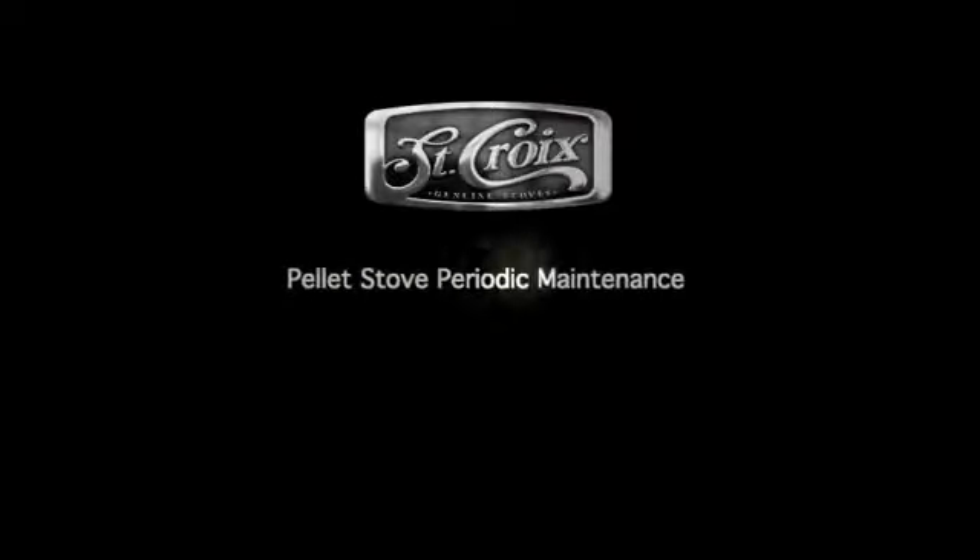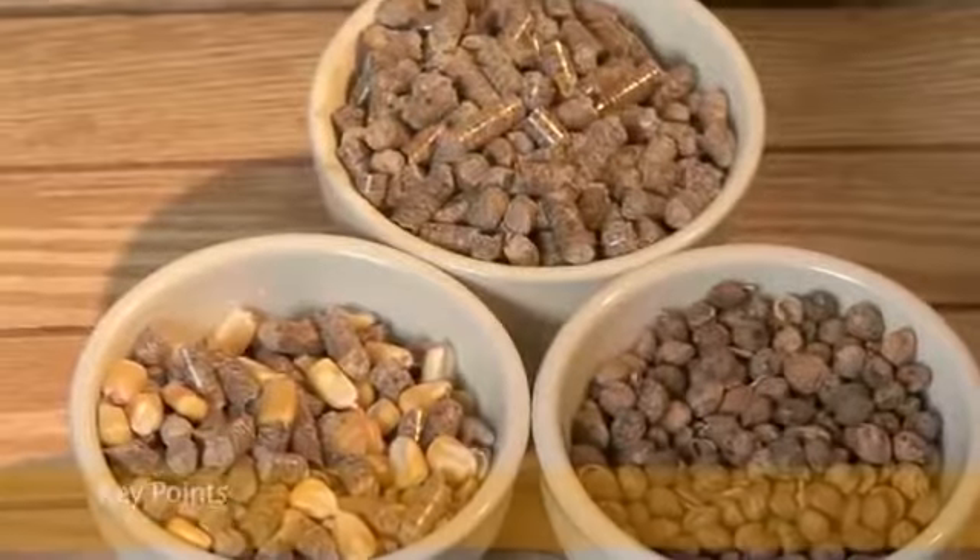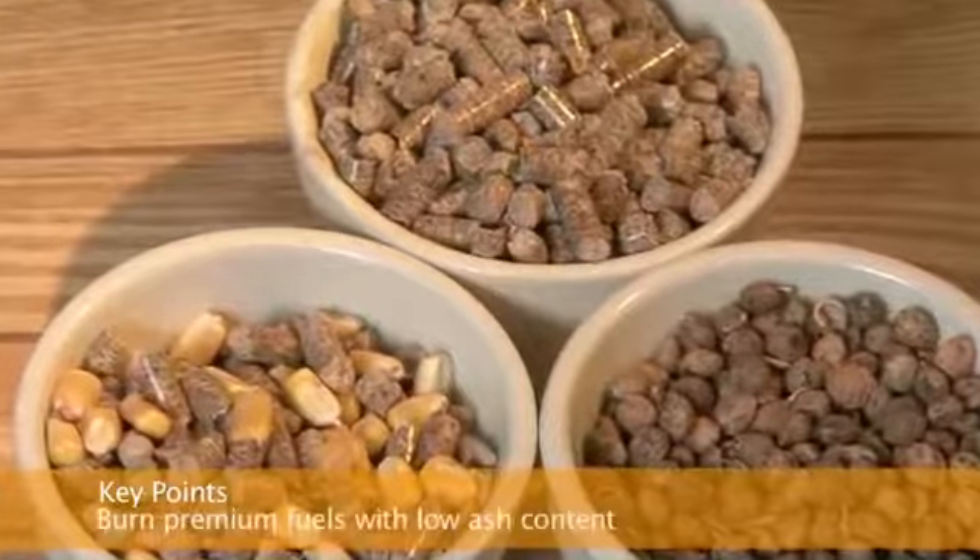Periodic maintenance should only be done while the stove is shut off and cold. The frequency of cleaning depends on the amount of fuel being burned and the quality of the fuel. Premium fuel with low ash content is recommended.